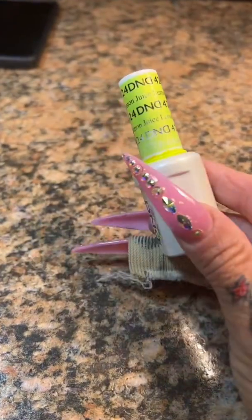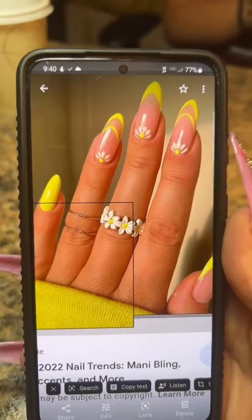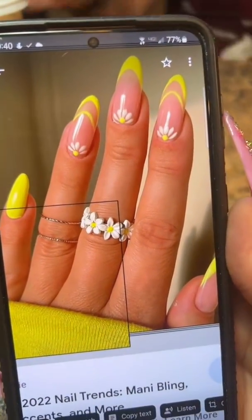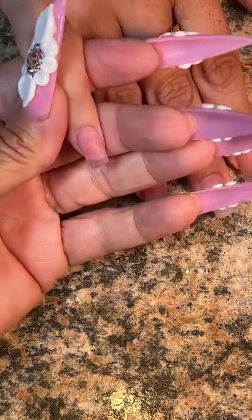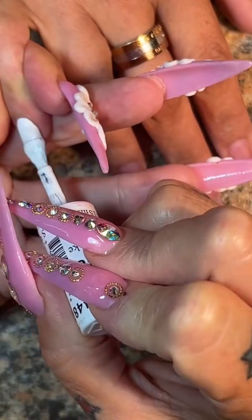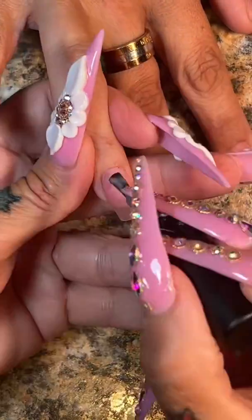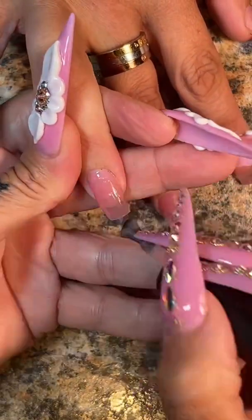Hi everybody, let's get busy. She did show me an inspiration picture and I'm going to use lemon juice today. Here's the inspo pic — so beautiful. What I'm going to do, as I always do when I'm using these bright neon colors, is put down a base of white first, and the other three nails I'm going to use a base of Mamita. I'm actually going to do two coats.